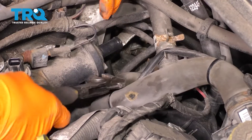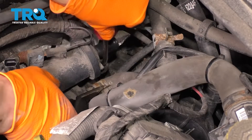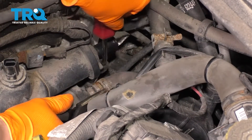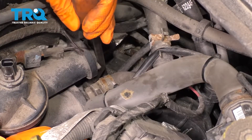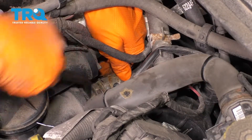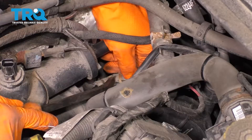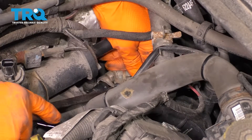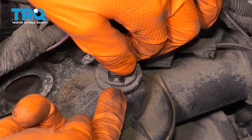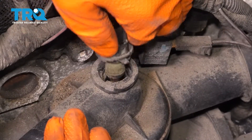There's one. Let's get to this lower one, which is a little harder to get to. I'm going to go ahead and remove this sensor while the thermostat housing is still mounted. It has a little tab here that you have to lift on, and then if you just twist it, it should unlock itself and you can pull it straight out just like this.